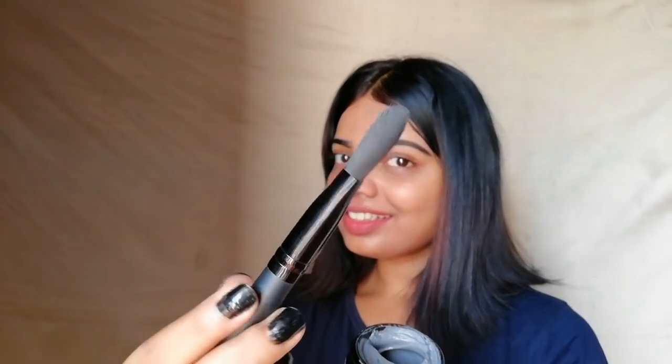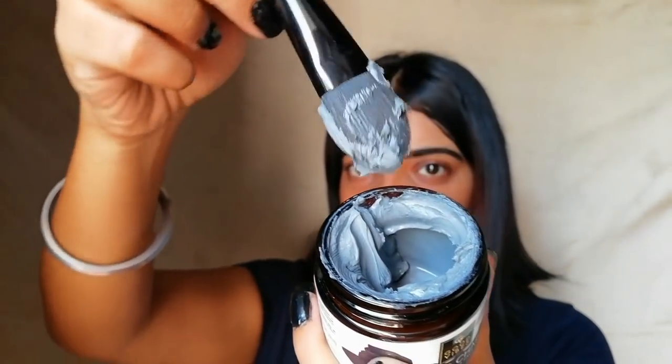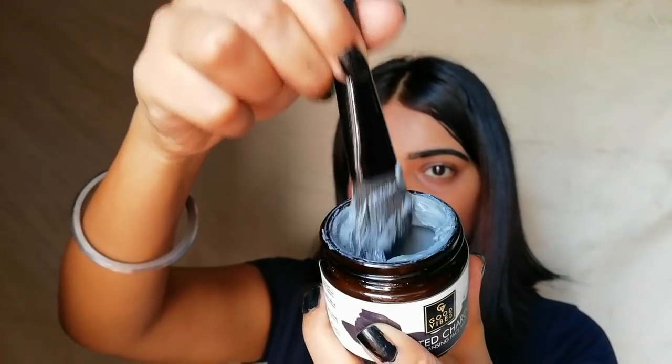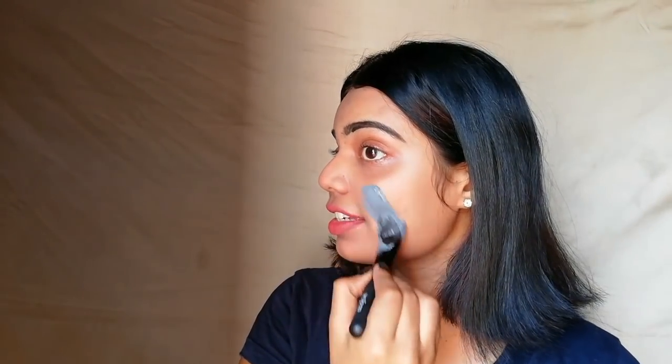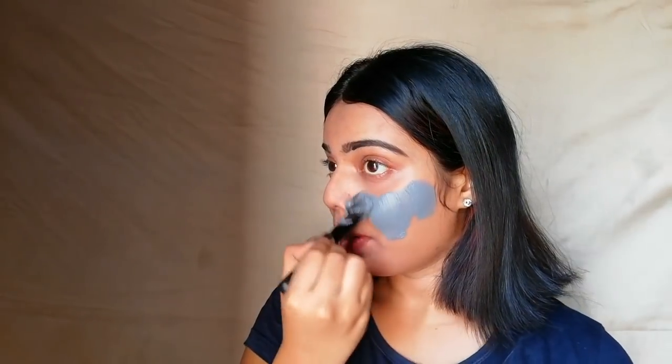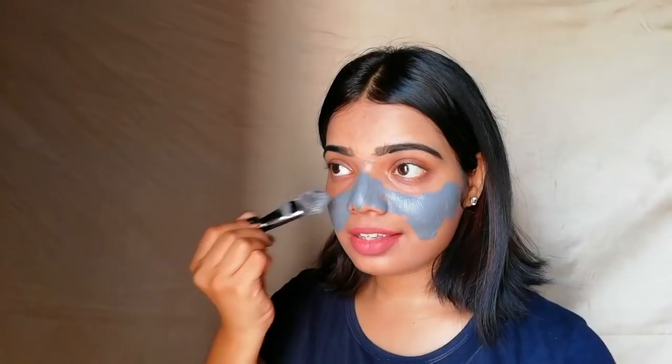So now I am going to show you a demo of what this product does. Taking my flat brush and starting to apply this charcoal mask on my face. As you can see, there is a little bit of oil and dirt on my face right now. Let's see if this mask is able to remove it, because this product claims that its charcoal draws out all the dirt, excess oil, impurities, and bacteria from your face and will give you a deep cleansing.